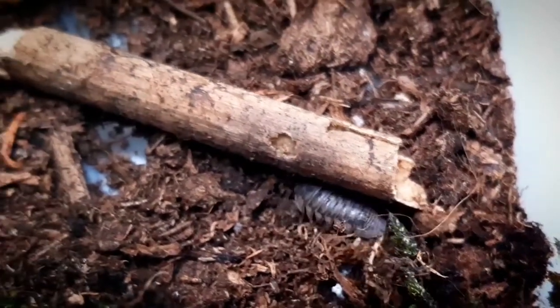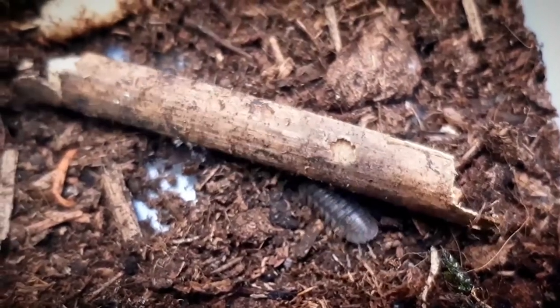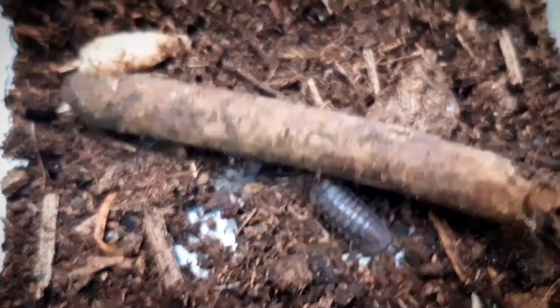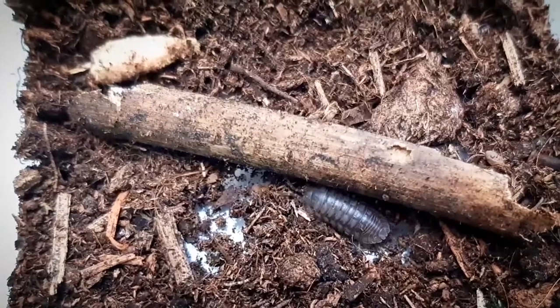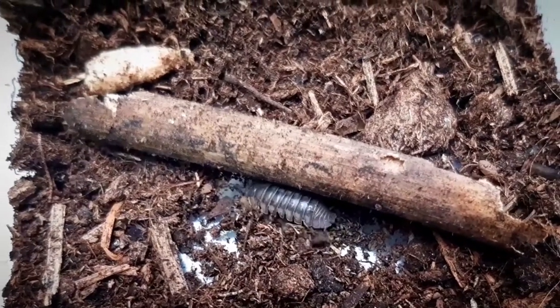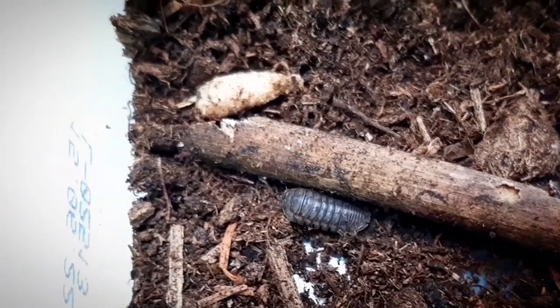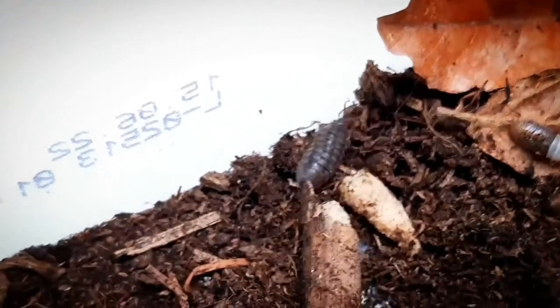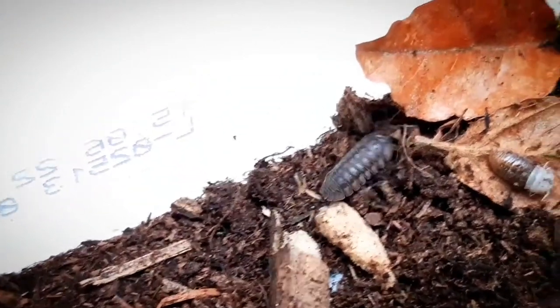Earlier in the video I said my little Armadilidium nasatum enclosure — that's because I myself am starting up with a fresh colony. I only have five specimens that I found in the wild. I discovered that they like fish flakes and carrots too, and I only keep one third of the enclosure wet. They are still kind of shy but I really start to enjoy the species.